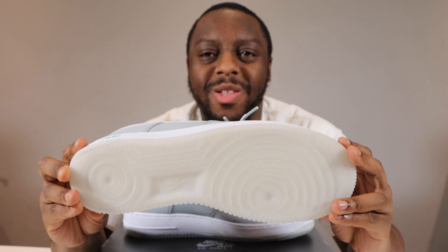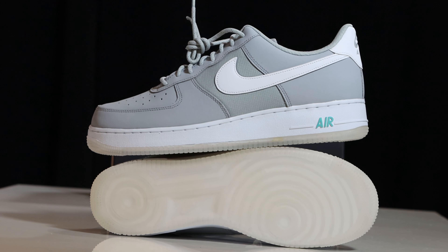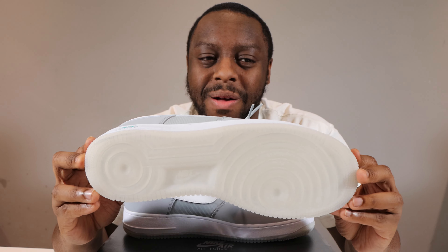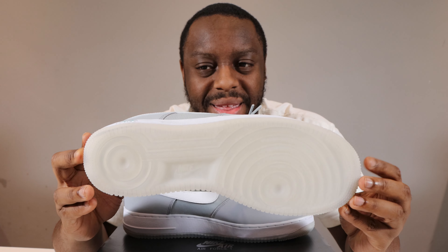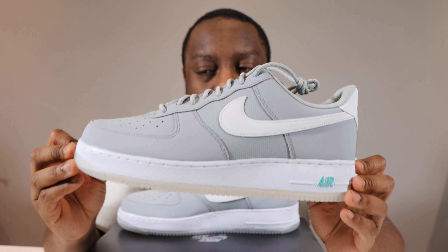Another detail I love is the outsole — very nice and clear. But there is one problem: over time I can see this outsole yellowing. Hopefully that's not the case, but it is a worry of mine that this outsole will go yellow over time.